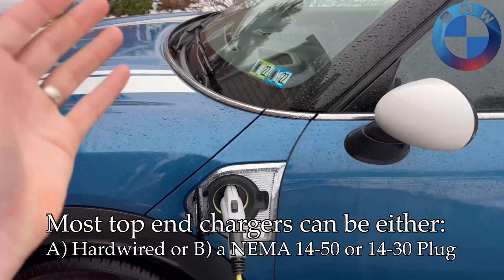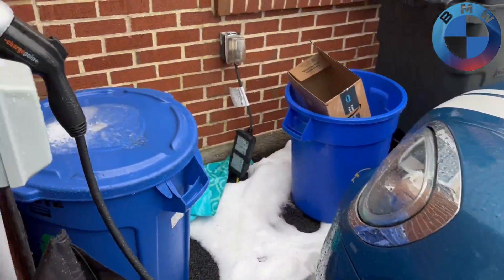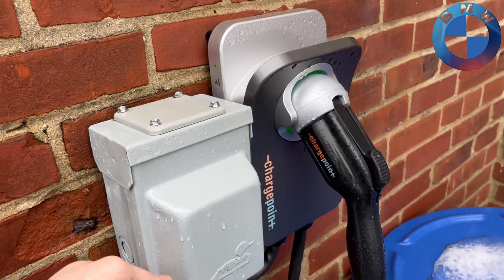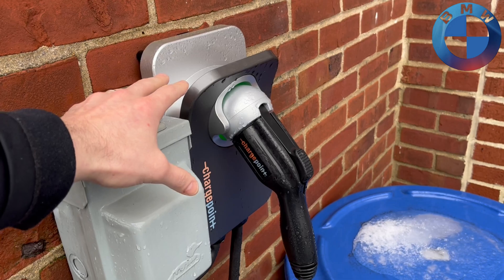So I have my Mini and my Tesla — don't mind the Tesla. I'm going to replace that with an i4 when I have the opportunity and once they start coming in. But what I wanted to show here is the two main ways you can charge at home.